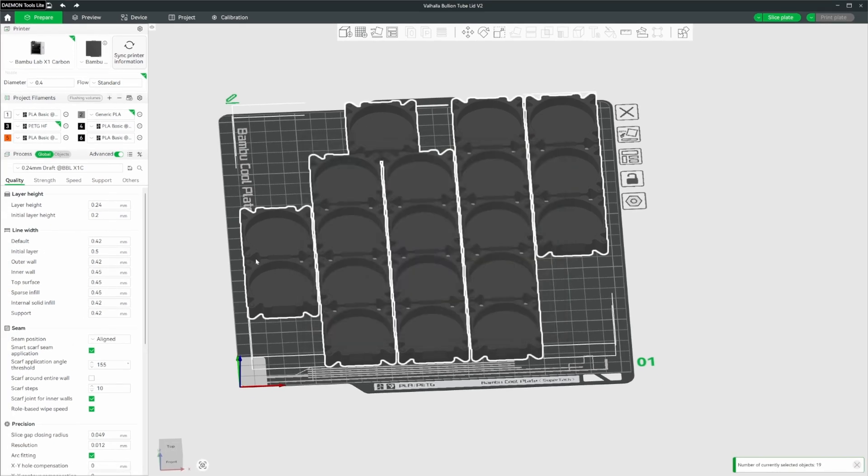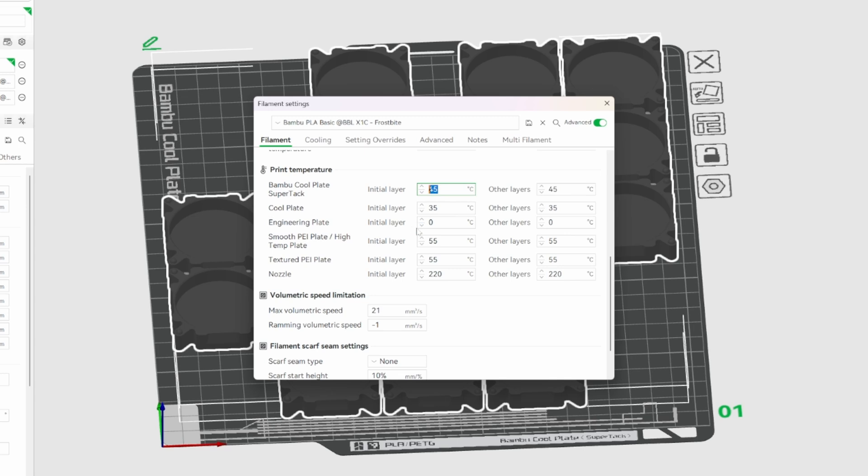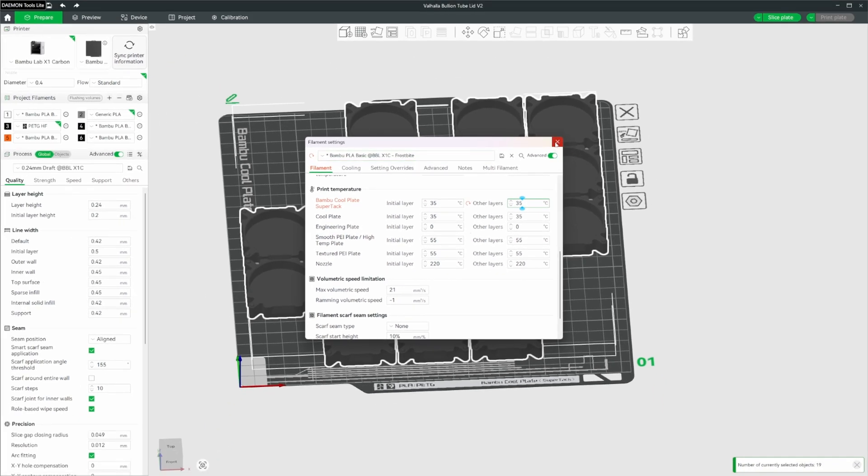Now let's also make a preset for our Frostbite, which will be a little bit lower. We go back to Edit and save another version — I'll call this 'Frostbite', making sure user preset is selected. For the Frostbite with PLA, it recommends going right down to 30 to 50 degrees Celsius. I found 30 was a little too low, so I'm going to go with 35. I recommend just playing around since it'll depend on your climate. Start from the minimum and work your way up if you're having adhesion issues — temperature is controlling the adhesion of the build plate.